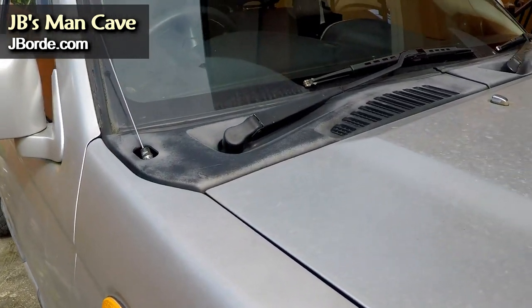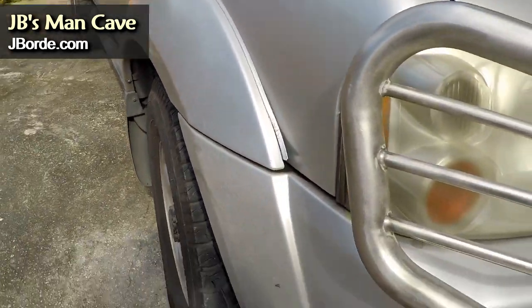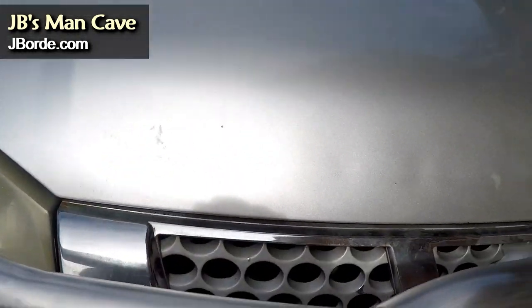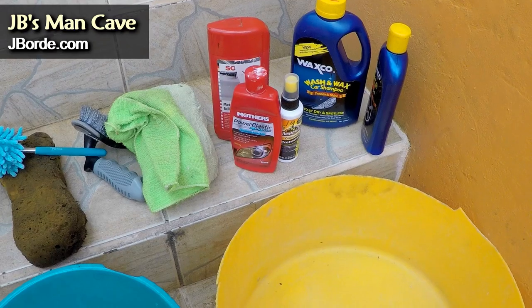Notice how that door has like a two-tone look — it makes it unsightly. The bonnet as well isn't looking as well as it should. A vehicle this age tends to get a lot of nicks and discoloration.